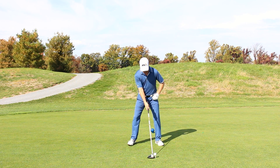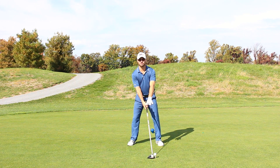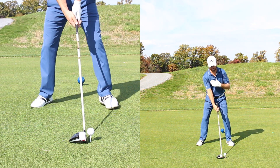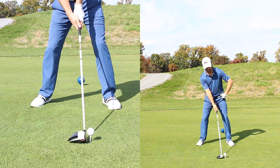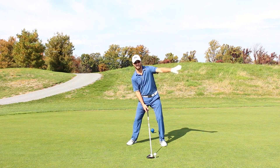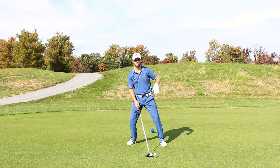A normal driver setup would be ball position remaining pretty much the same. Normal driver setup would be here in my upper body — I'm just going to add a little bit of tilt and adjust my body angles a little bit to the right so that I can hit up, swing it to the right, and get a little draw curve.